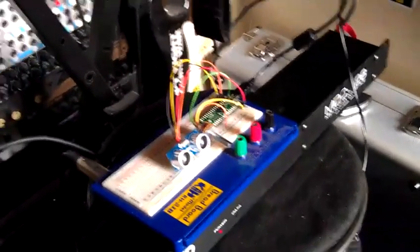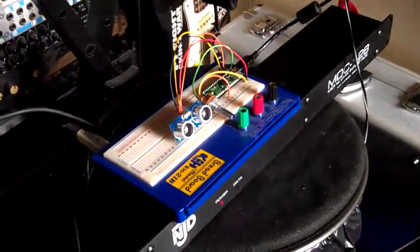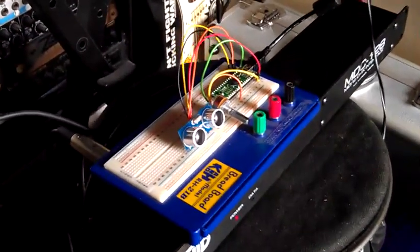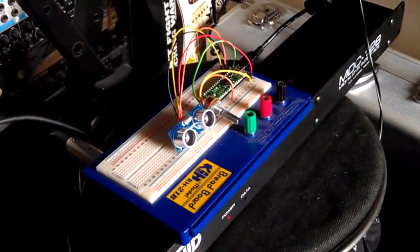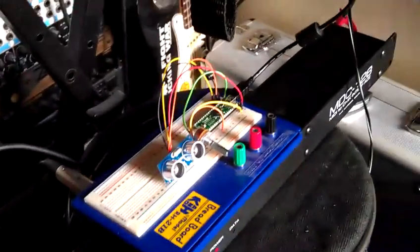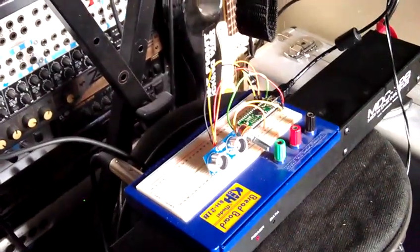This is a development of the kit that we were working on for the Tempting Failure performance. For this one, what I've got is a Teensy board, which is an Arduino clone that also does MIDI, connected up to one of the cheap sensors that we got for Tempting Failure.